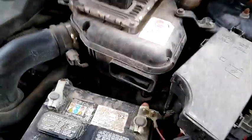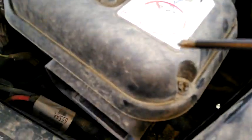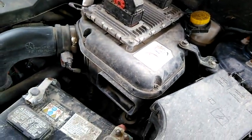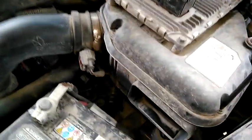Now that we've taken that out, there's a screw here, a screw here, a screw back there, a screw here, a screw there, and a screw way back in that corner. I've got to undo all of those in order to get this thing off, so we're just going to start unscrewing them.